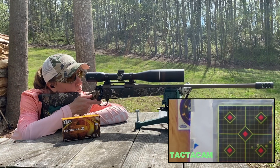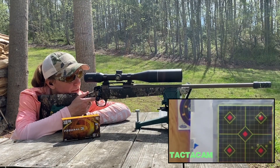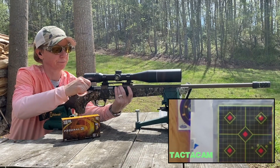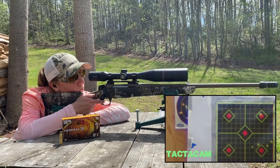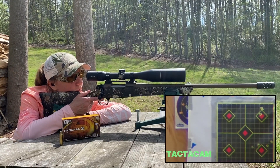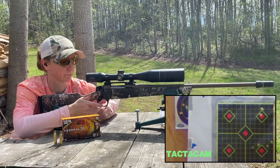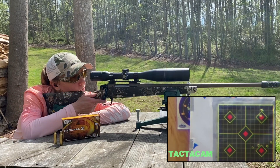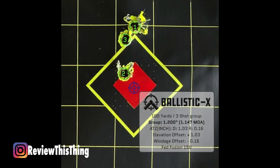We're going to go top right. That's a pretty good shot — let's see how the other two do. We got two of them touching on that group. It's a pretty good group with those Federal Fusions.